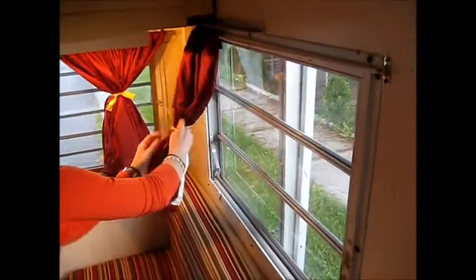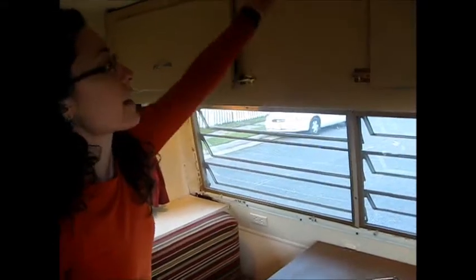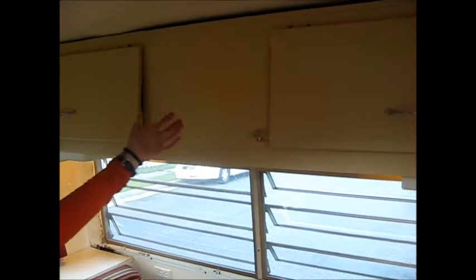There are curtains on all the windows — I just have them tied up right now so you can see, but you can cover up all the windows. The upholstery was redone, and this table in the front actually folds down and you can pull the cushions out, so this makes a bed right here. Up here this actually folds down into a little loft where you can put a small child, or you can just use it for storage.